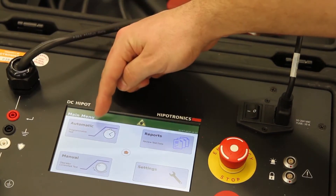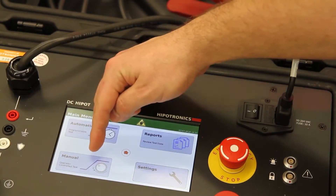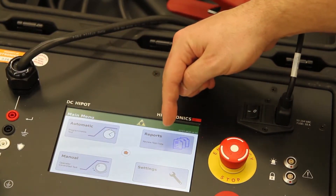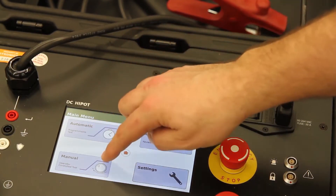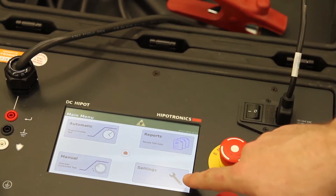On the main menu, we see automatic mode, manual mode, test reports, and settings. Today I'm going to run my tests in automatic mode and then manual mode, but first let's take a look at our settings.